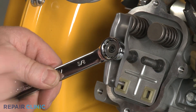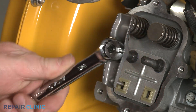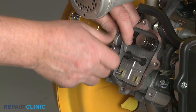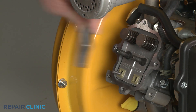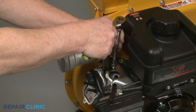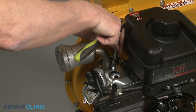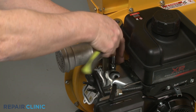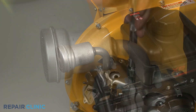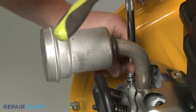Now repeat to remove the exhaust valve rocker arm and push rod. Use the 10 mm socket to unthread the two screws securing the muffler to the cylinder head. Remove the muffler.